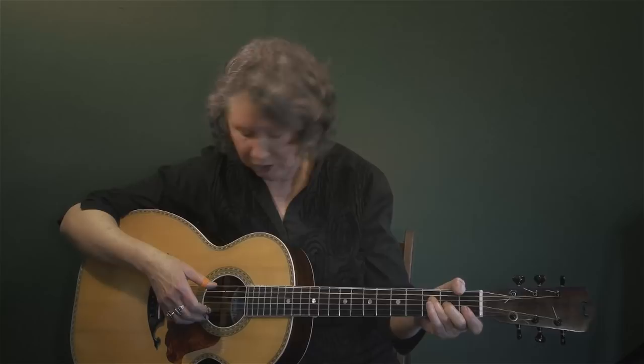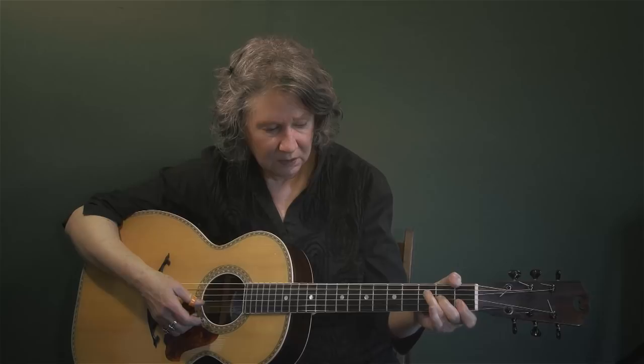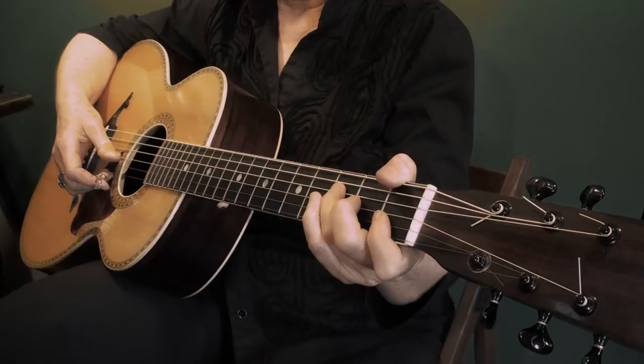We can also do kind of a little boogie-woogie thing that's pretty easy. So that's the root and the bass — the open 5th string, the 3rd fret of the 5th string, the open 4th string, the 3rd fret of the 4th string.